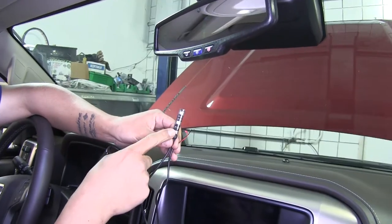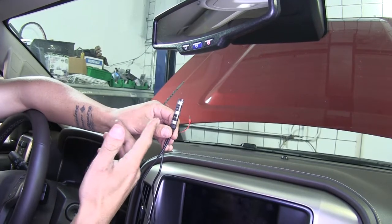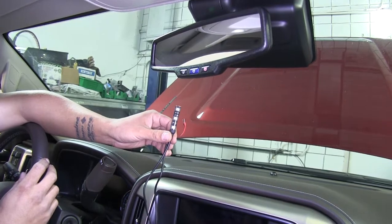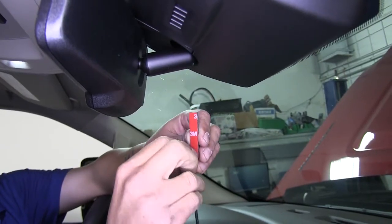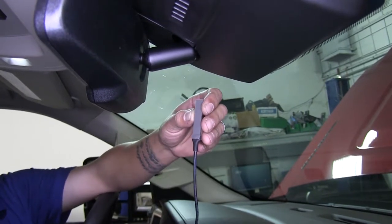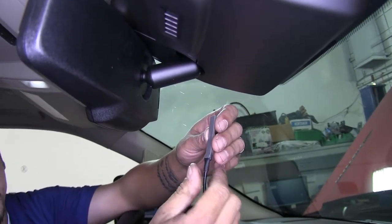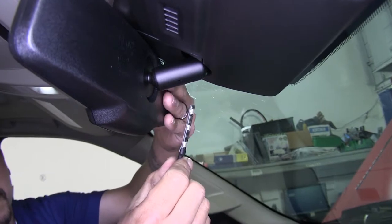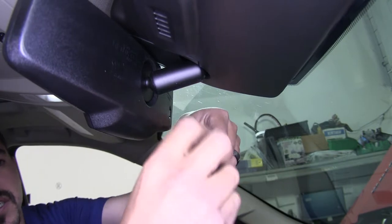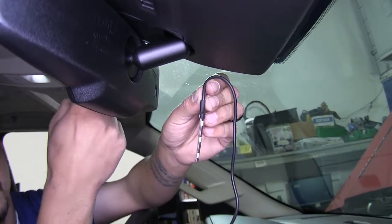Our kit comes with an indicator light letting us know when the brakes are being applied, so we can look in the rear view camera on our motorhome. We're sticking the light right on the back of our rear view mirror in our truck. On the back of the light there's protective tape covering the double-sided tape — remove it, make sure the surface is clean, make sure you're not blocking any sensors, and stick it to the mirror with the wire pointing up so we can tuck it up behind the headliner.